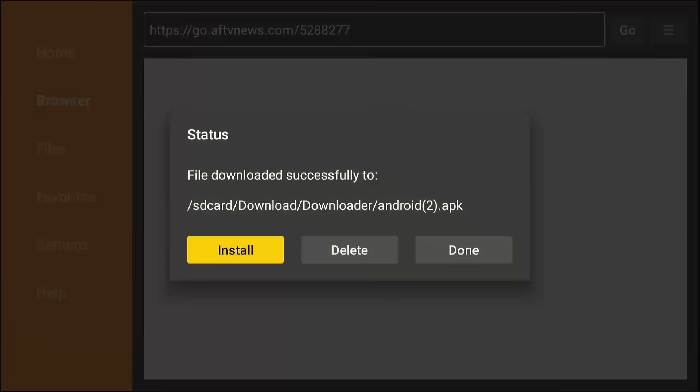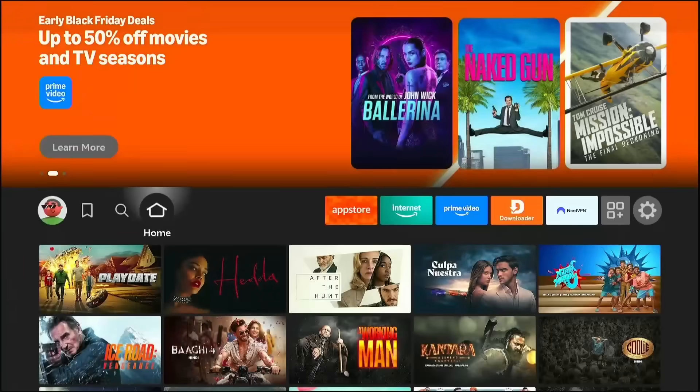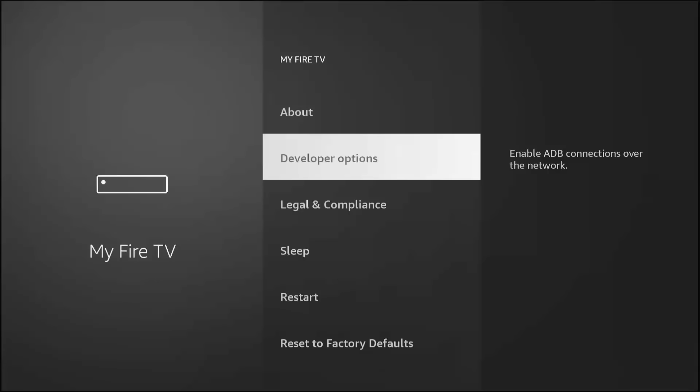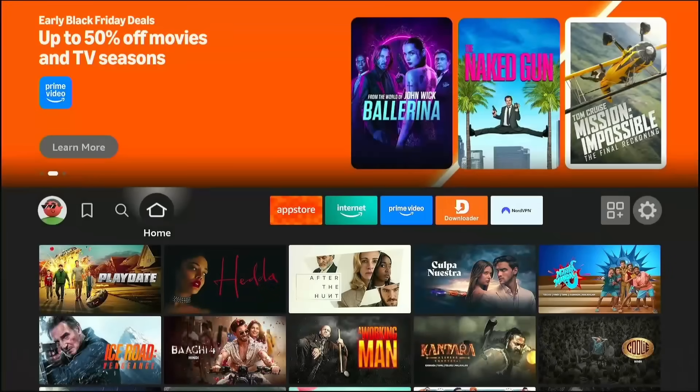This isn't just an app — it is a vault. Click Install when the window pops up, then click Done. Do not open it yet. We have to grant Unlinked the same power we gave the Downloader. Go back to your home screen, then Settings, My Fire TV, and Developer Options. Go back into Install Unknown Apps. You will see Unlinked is now on the list, but it is off. Click it to turn it on. Now Unlinked has the power to build your new streaming setup.